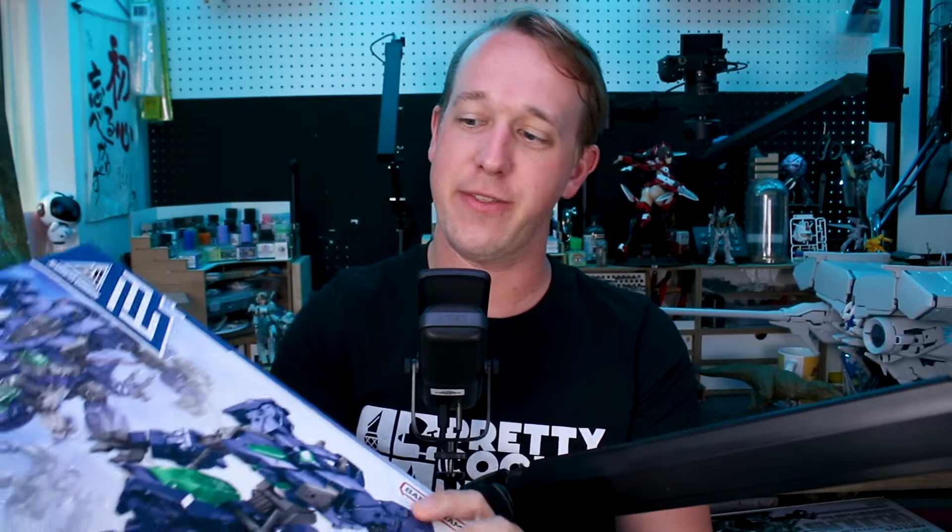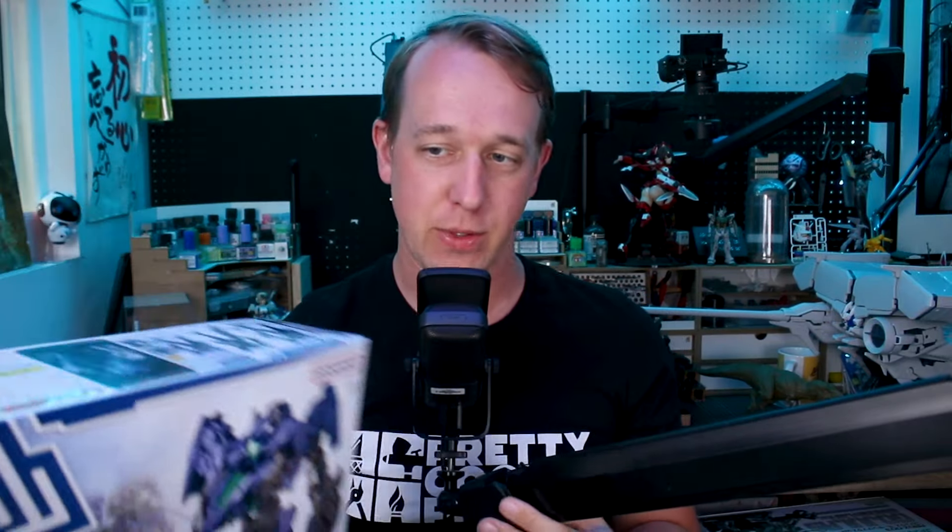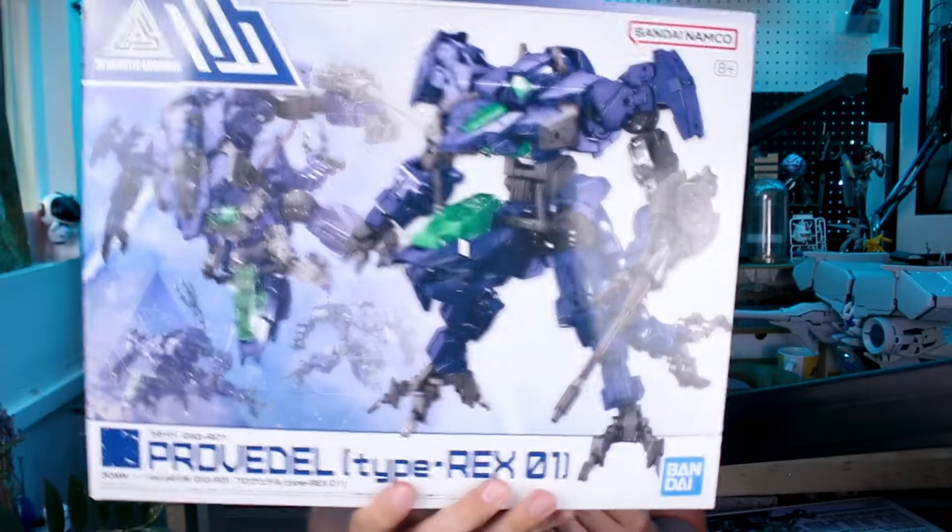Hey, what's going on guys? We've got another 30 Minutes Missions kit to take a look at here for today's video. This one is a big boy — it's the Provadel, the Provadel Type Rex 01.